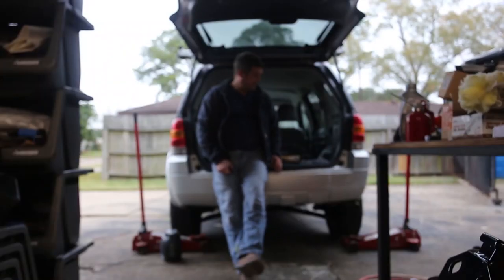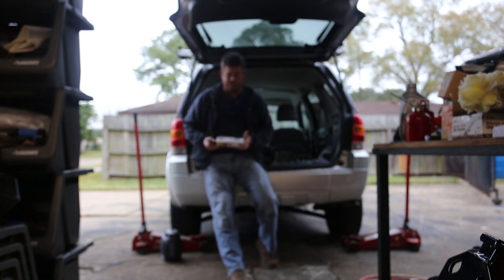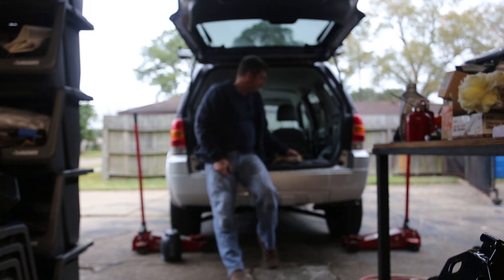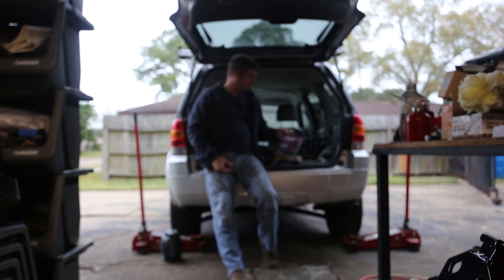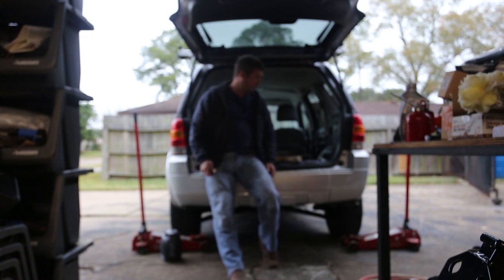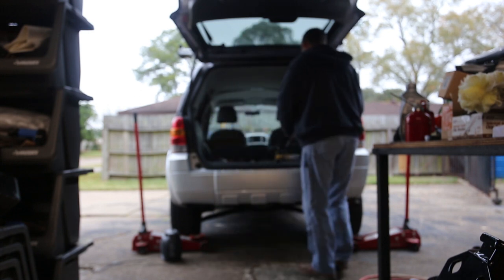Today I'm doing a review of the Central Pneumatic air die grinder kit. It's about $13 and came with about $3 worth of grinding tips. I've also got a rotary rasp file set that I may use. I need to do some modifications as part of installing a trailer hitch, which is a separate video I'm finishing up today.